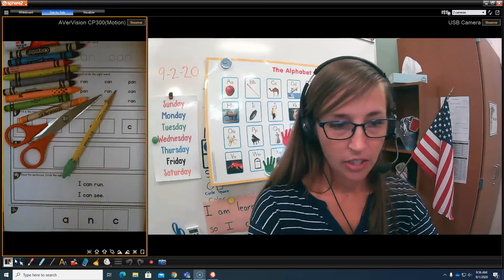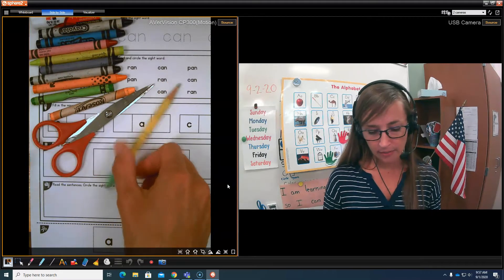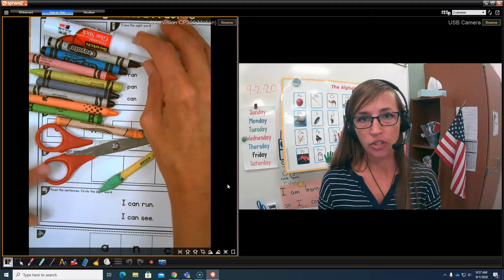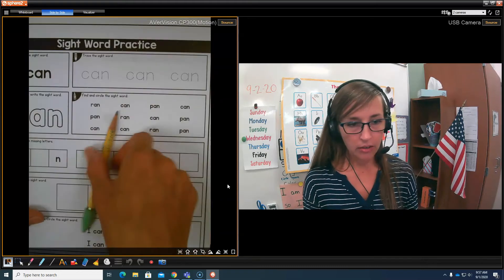Boys and girls, you need to make sure that you have this page, and you will need a pencil, scissors, colors, and glue. If you don't have those, pause the video, go get them, and then come back with me, okay?